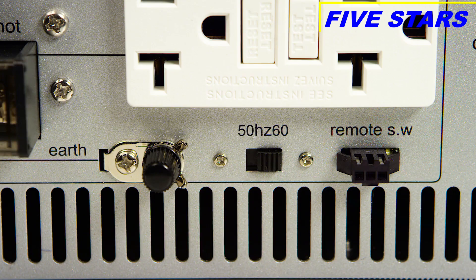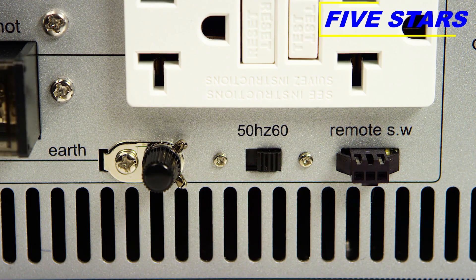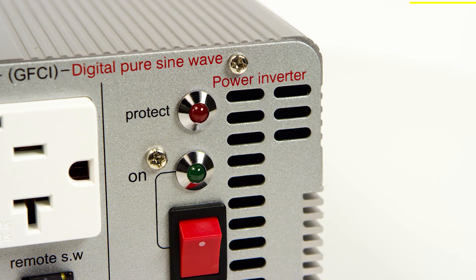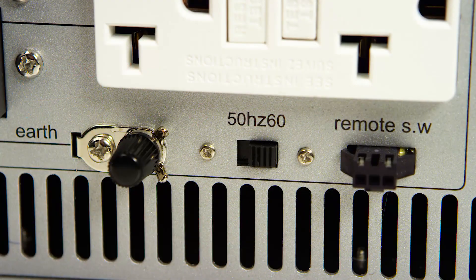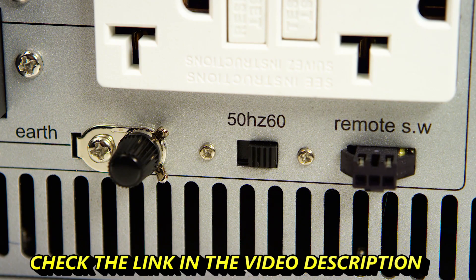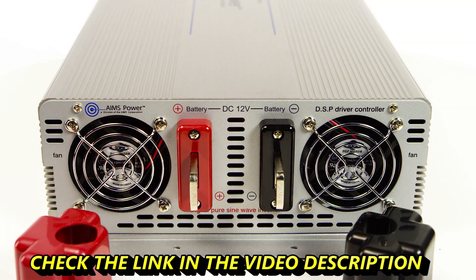There is a switch on the unit to change from 50 to 60 Hertz output if needed. This inverter has a LED power indicator, overload protection, and over-temperature protection built in. You can also wire to a special port on the inverter any open and closed switch that you choose to turn the inverter on and off, with an adapter cable included. The DC terminals are located on the back of the inverter.